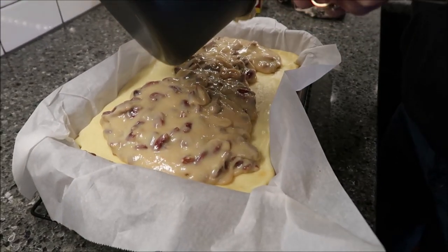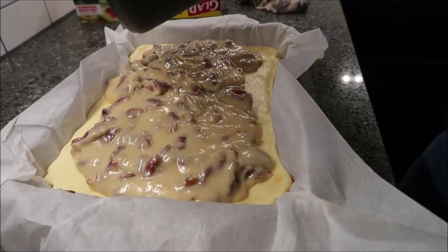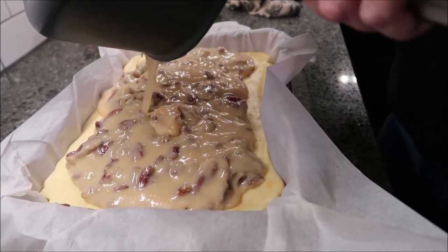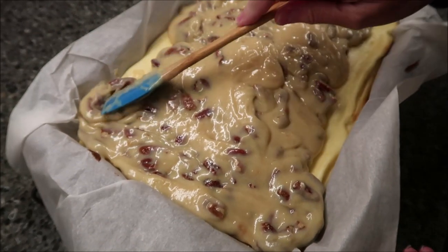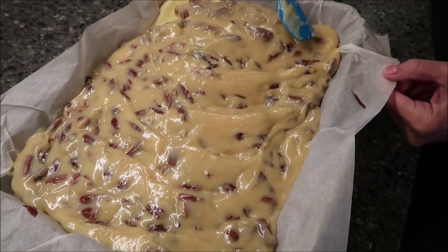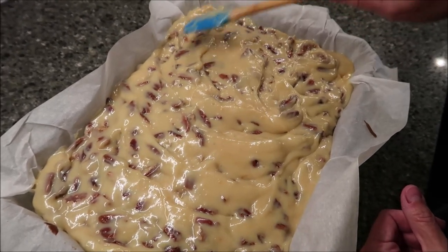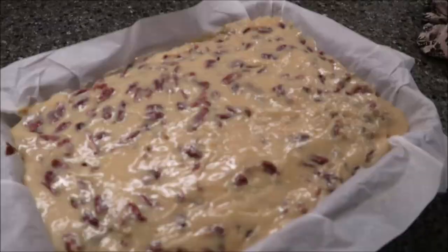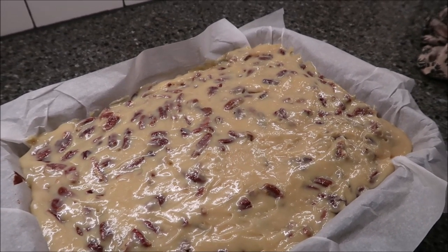Pour the caramel topping evenly over the top of your cheesecake. It's very, very thick, so it's best to use a non-stick pan — definitely spread it out. Make sure your caramel sauce is warm when you apply it; if you made it beforehand, heat it up so it'll spread into every corner. Then cover it — we're going to use aluminum foil because plastic wrap sticks to it really badly. Put this in the refrigerator for eight hours.